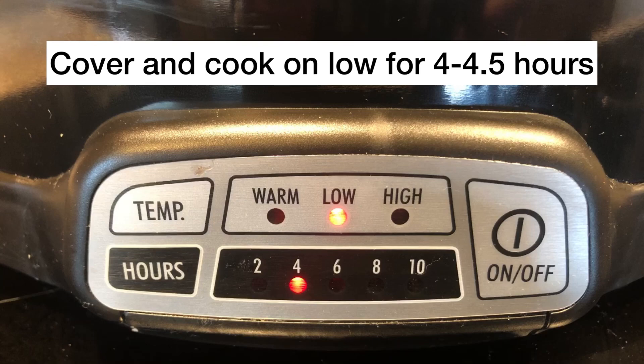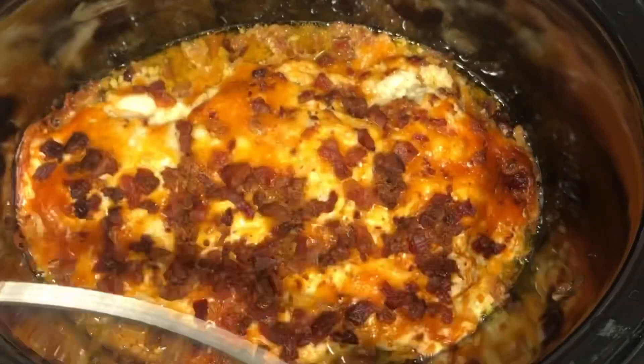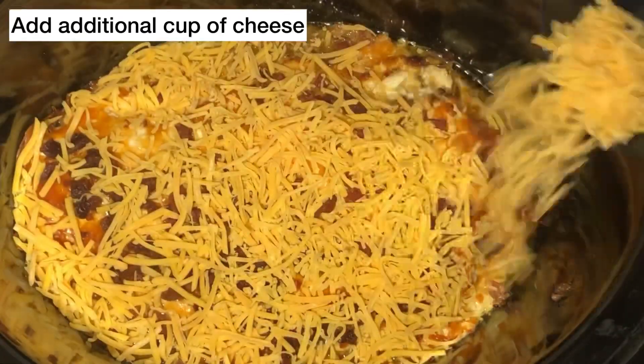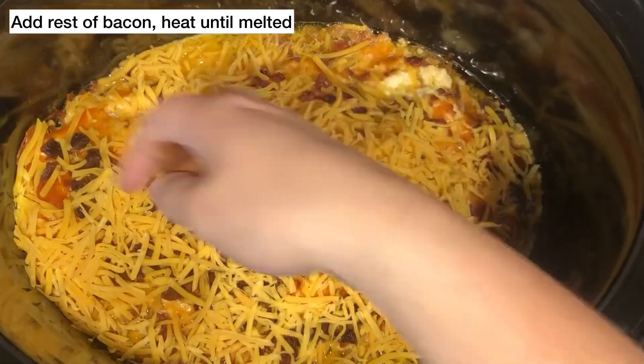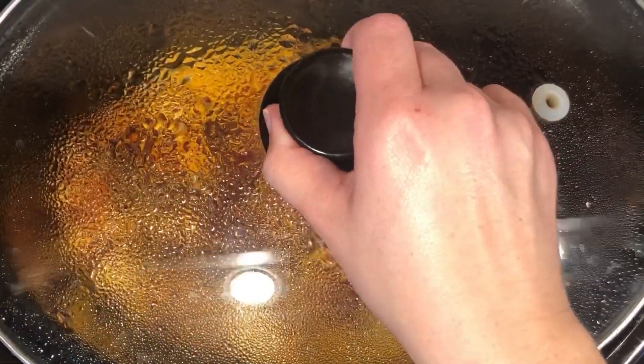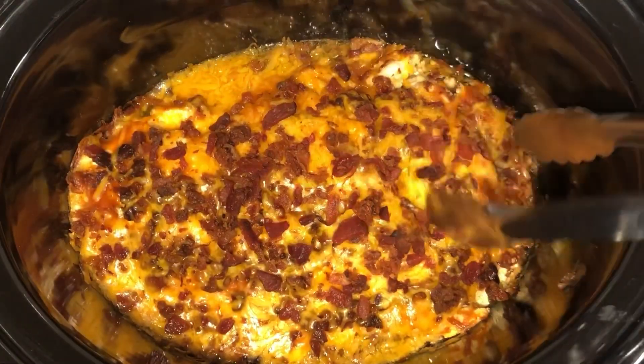You'll cover it and then put it on low for about four to four and a half hours until the chicken is done. Then you'll be adding one more cup of cheese and the rest of the container of bacon. You'll cover and then just wait until the cheese is melted and it's ready to serve.